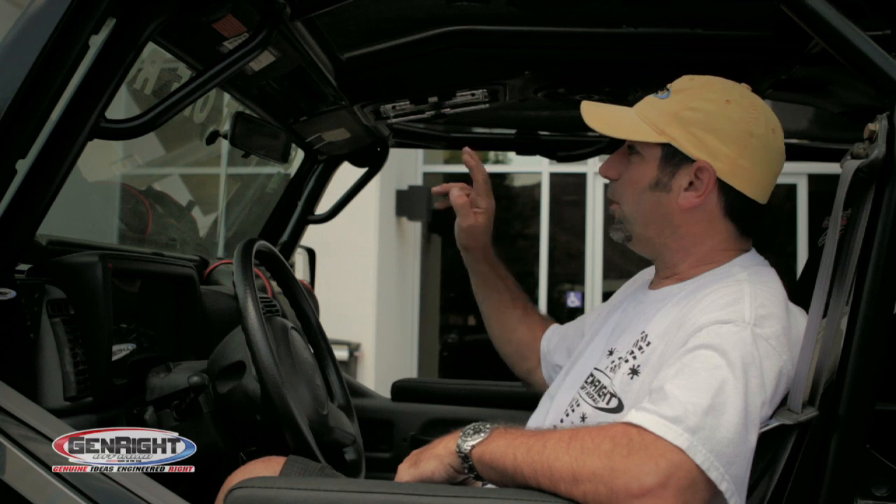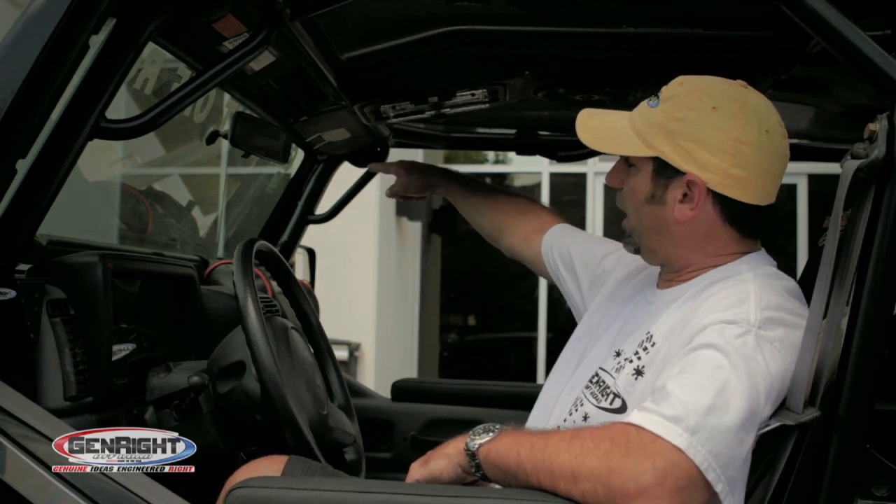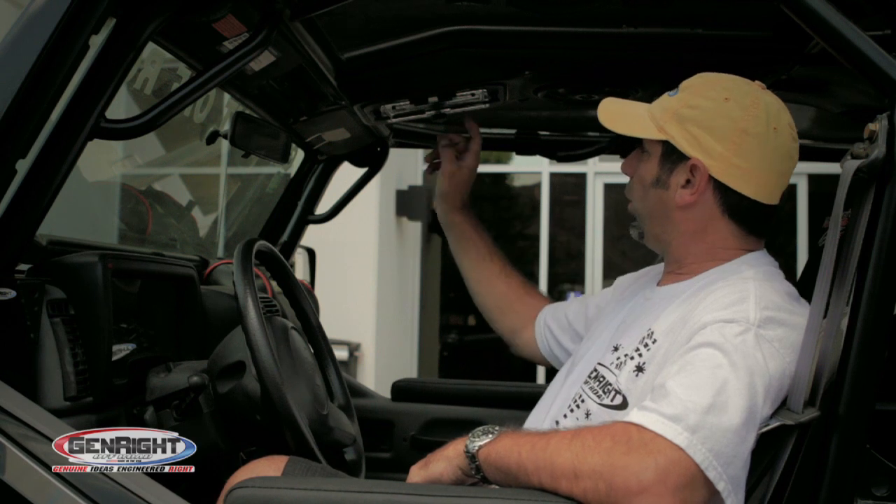The whole thing hooks up with two wires. You can also connect it to your factory FM antenna, or it'll run satellite radio as well.